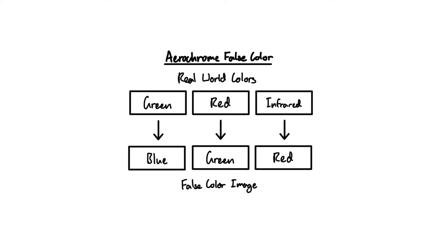Aerochrome does this by turning green colors in the real world into blue colors in the photo, then red into green and infrared into red. Therefore it can kind of map the real world colors that we can't see into a false color image that we can see. Now you're probably wondering how on earth this turns trees pink.